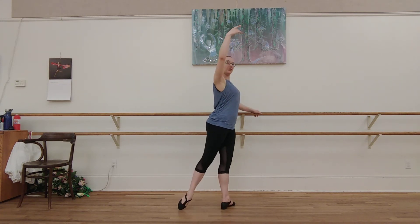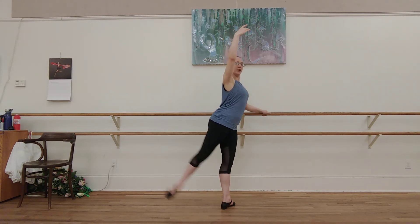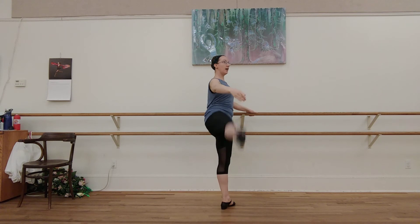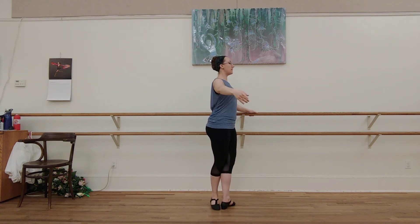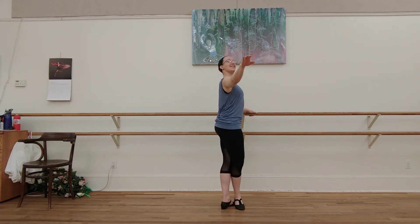Two. Down. Reach. Up. Down. Close. Reach. Up. Down. Close. Reach. Up. Down. Close. Side. Up. Pointy toes all the way down. Close. Close. And finish.